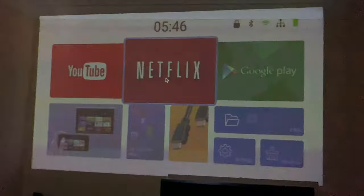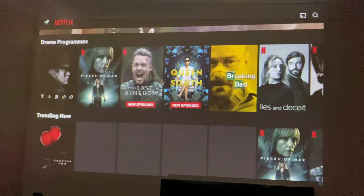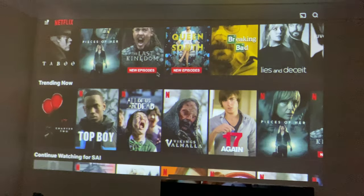It's convenient to see that Netflix comes pre-installed and ready to use, but you are limited to SD quality streaming.